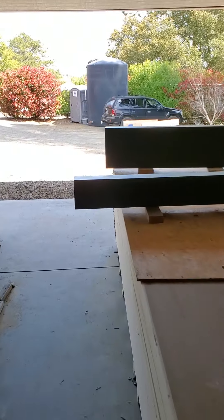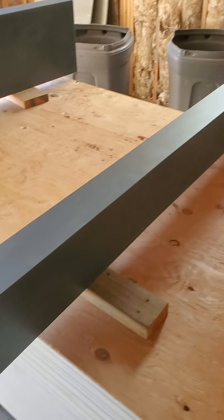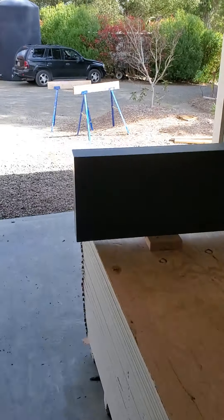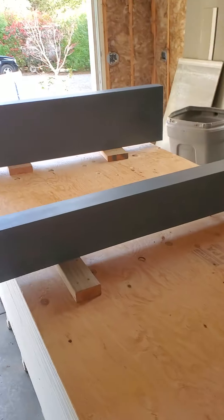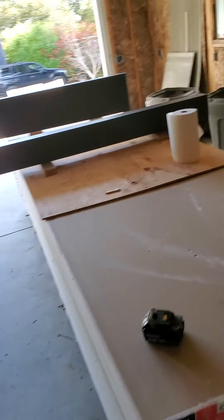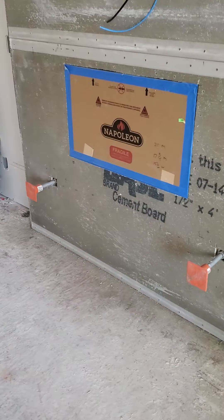This is the mantelpiece for the living room fireplace. That's the seating ledge for the master bedroom fireplace, and for size reference, that's about 50 to 52 inches across. It's going to go right down there on those big bolts.